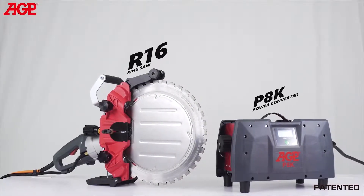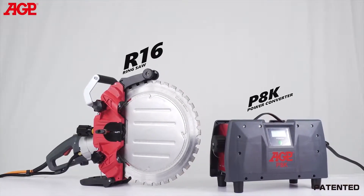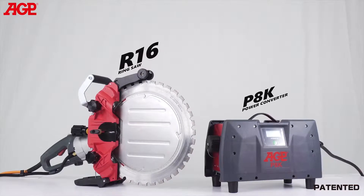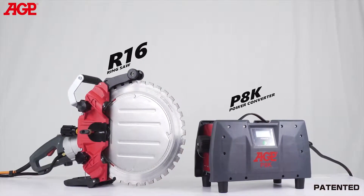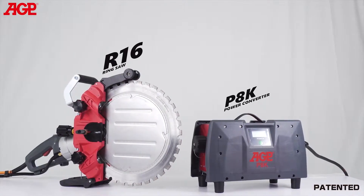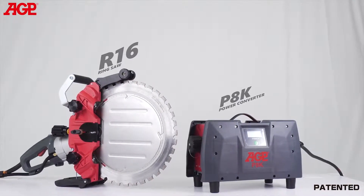This is the RS-16 high-frequency ring saw. It's specifically designed for extra deep cutting of reinforced concrete, masonry, and stone. It uses a 400 millimeter or 16 inch ring saw blade to achieve up to 300 millimeters or 11.8 inch depth of cut.